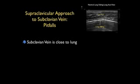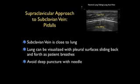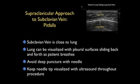Let's discuss some potential complications of this approach. The first is inadvertent pneumothorax — the subclavian vein is relatively close to the dome of the lung, and for that reason we traditionally go on the right side, where the dome of the lung is a little lower than on the left. We can actually visualize the dome of the lung with ultrasound, seeing the pleural surfaces moving back and forth as the patient breathes — this is called lung sliding. We want to avoid deep punctures and keep that needle tip visualized at all times as we advance it into the vein.